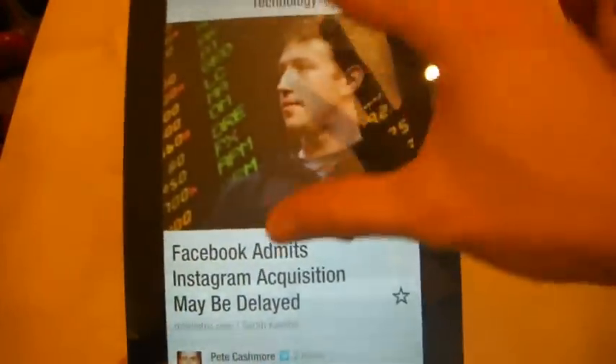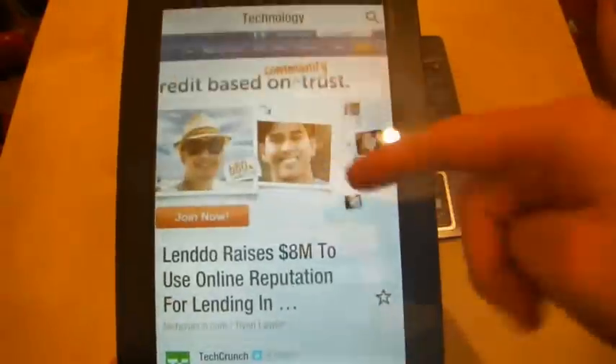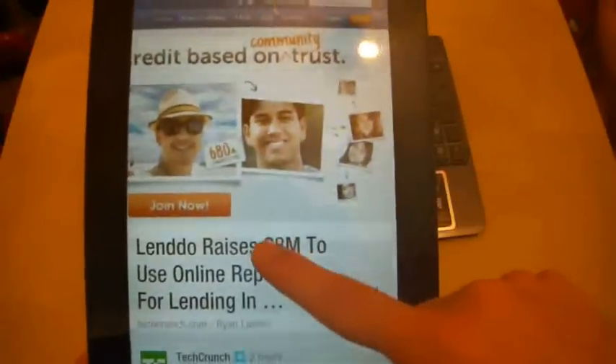But it just looks like a big smartphone application — it doesn't really look usable on a tablet. Let's have a look at a news story. We have this one here on technology, and if I press into it, it will load the article.